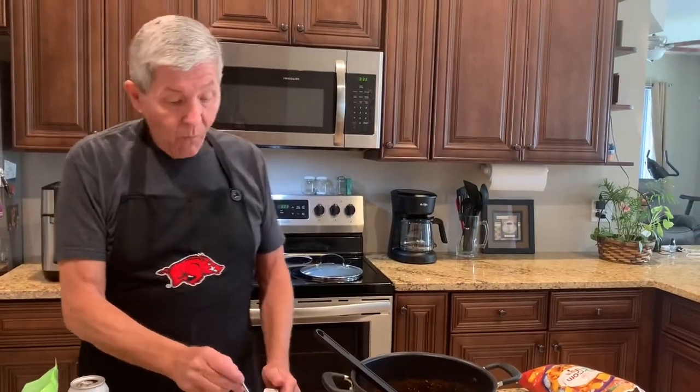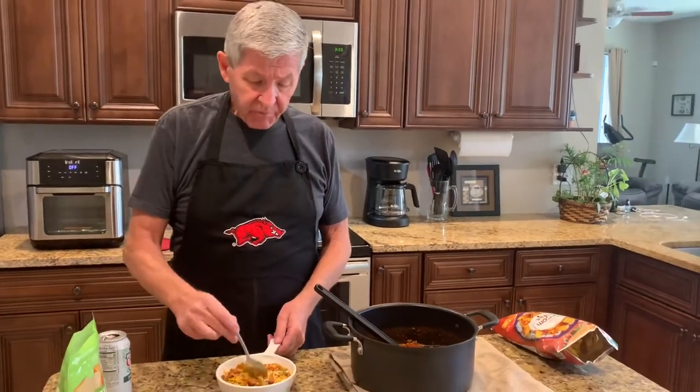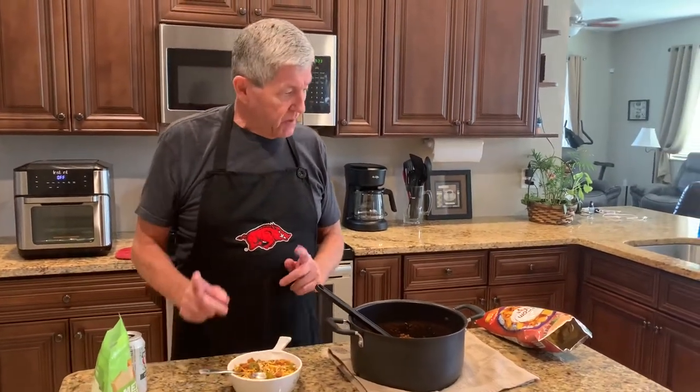Mmmmm. Hot, hot. Boy, this is good. That McCormick chili hot this evening has got a little bite to it. It's really good.